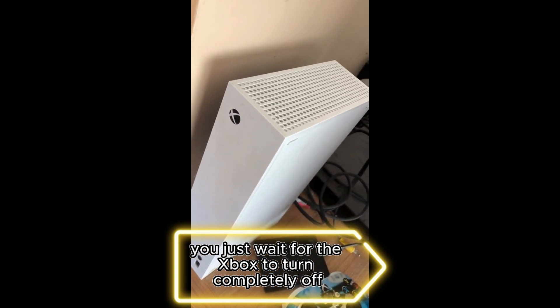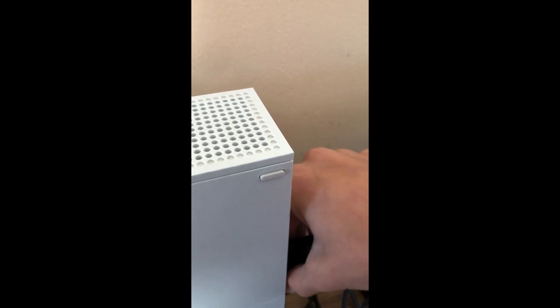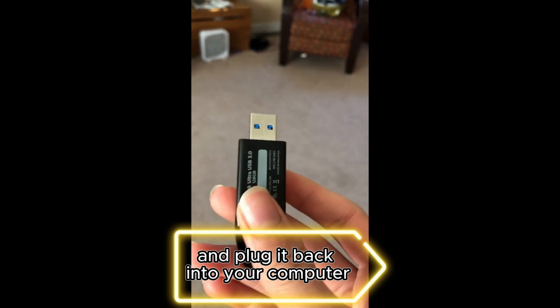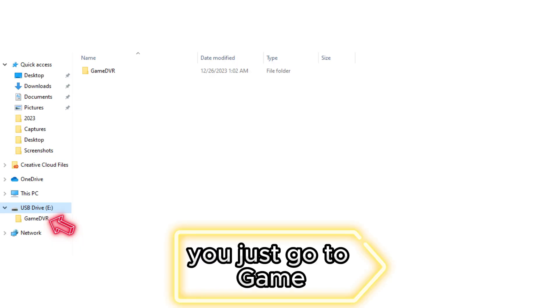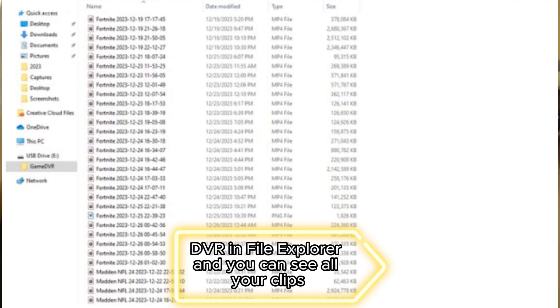If you want to put clips on your computer, you just wait for the Xbox to turn completely off where the light isn't there, then pop it out and plug it back into your computer. Once you plug it back in, go to Game DVR in File Explorer and you can see all your clips.